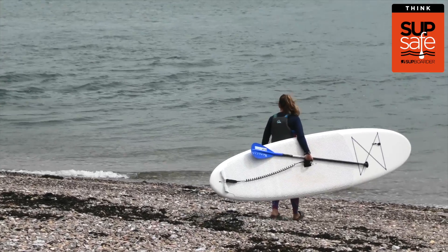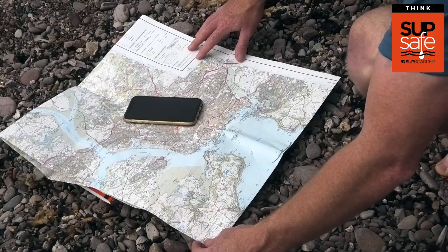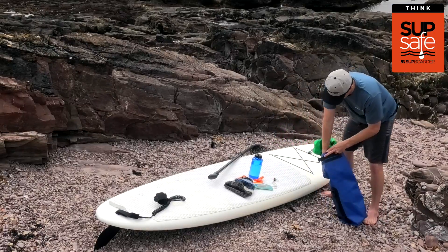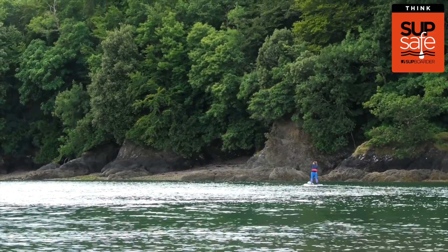Before you head out onto the water with your stand-up paddleboard, it's really important you plan your paddle to help ensure you and your paddling buddies have a fun and safe SUP session.